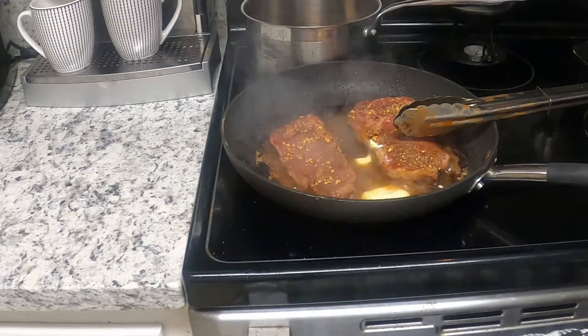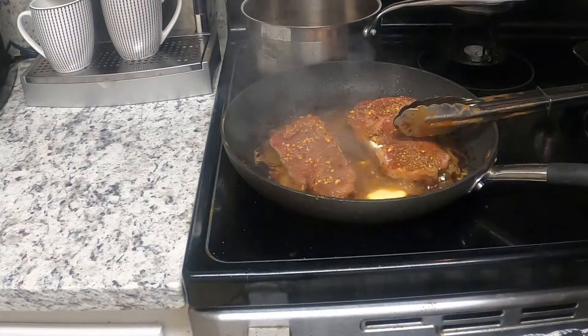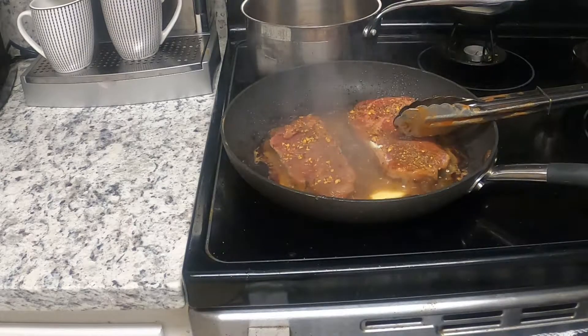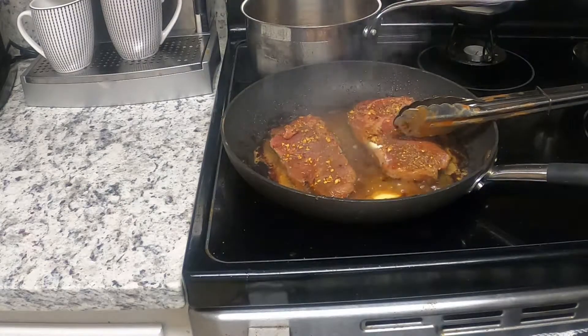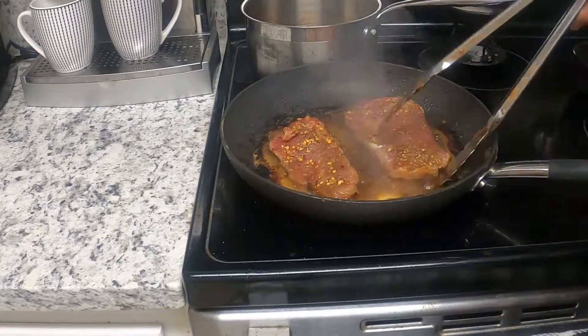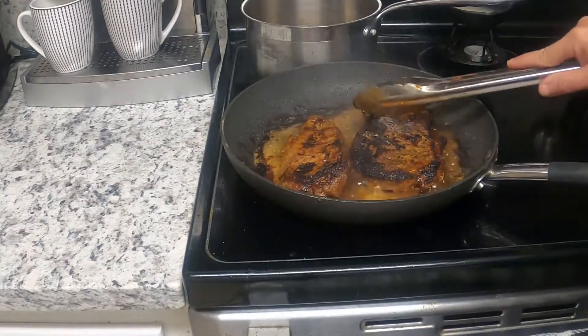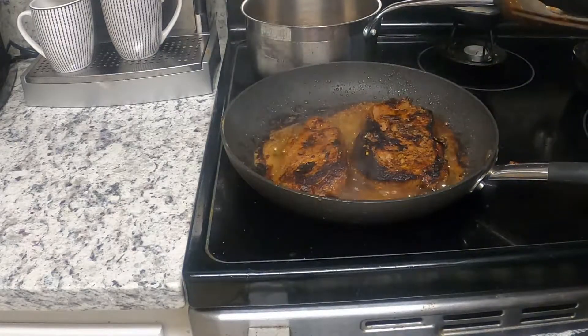I poke some holes in my potatoes — I'm doing them in the microwave. All you do is take a fork and poke some holes in those potatoes. As you wash them, put them in the microwave for five minutes and you've got perfect potatoes.